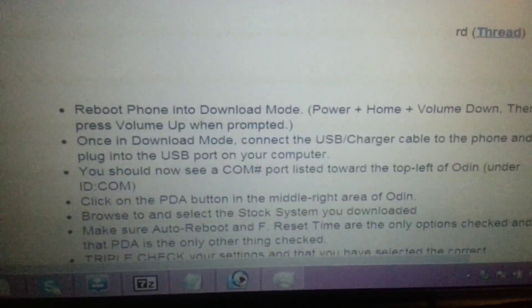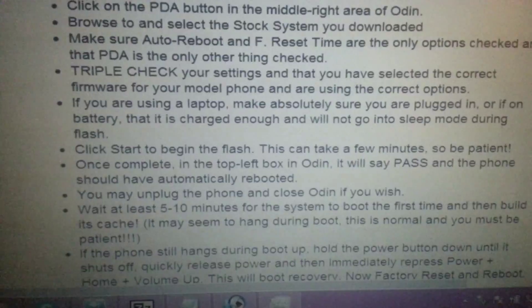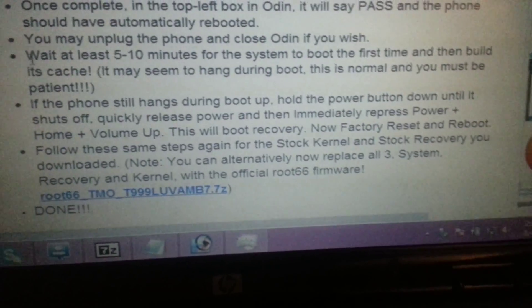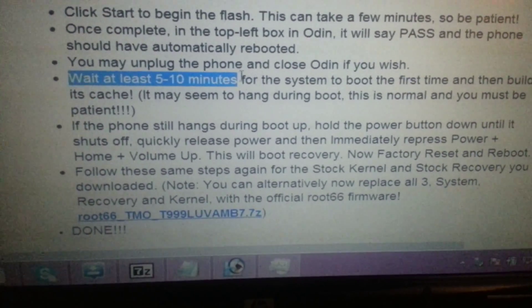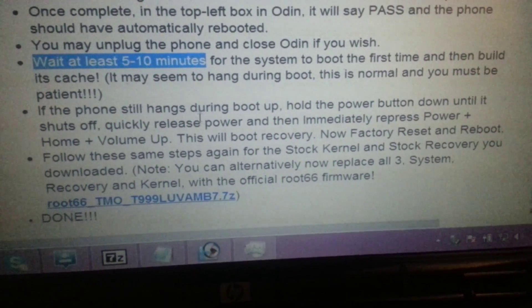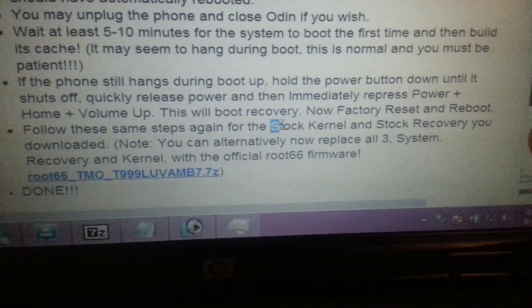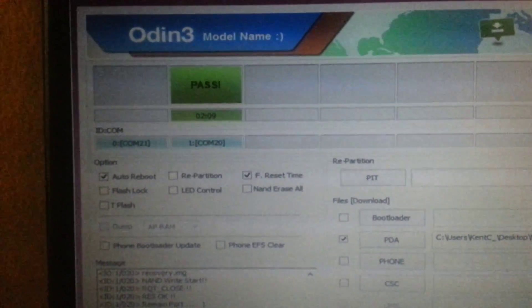To basically restore it so you don't have to do anything crazy and can get your phone back — since the information isn't really out there too well — you're gonna want to come to this guy on XDA and follow these instructions. This portion I wouldn't really worry about too much. The part where he says wait five to ten minutes, you don't have to do that. Just follow the instructions and then go immediately into doing the stock kernel next, then do the stock recovery. That's exactly what it did — you can see it loaded and showed my comms.